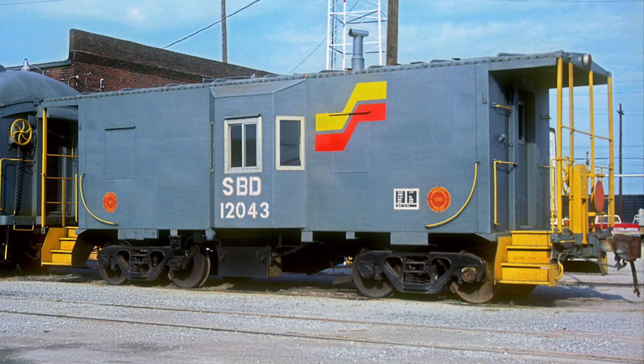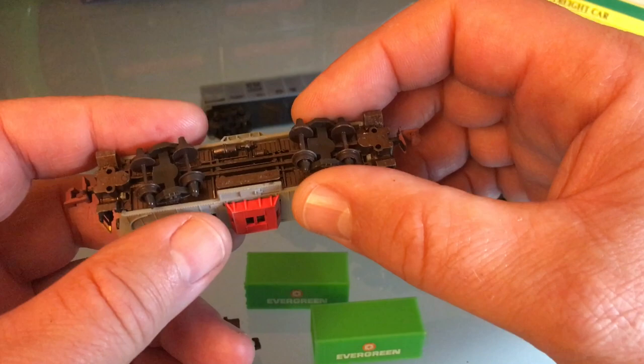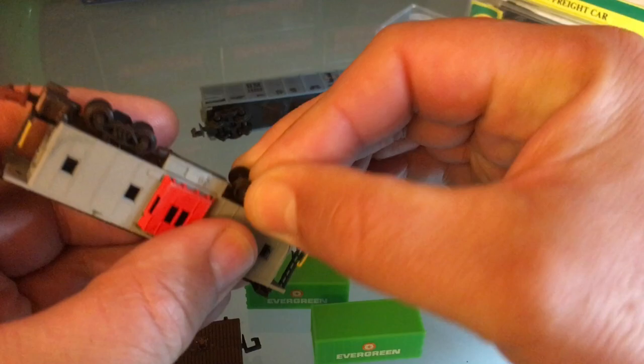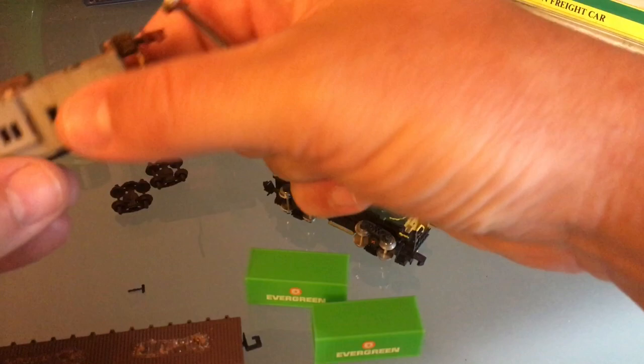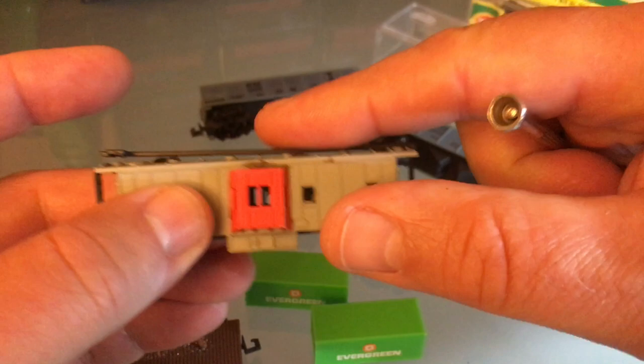Now we're going to set up to paint. I will remove the trucks, although there's a style where having the side frames painted the same color as the caboose looks good. You can remove the couplers as well. For this example I'm going to leave the couplers on but I am going to remove the trucks. This one's going to be ready for paint. I can feel my roof walk is a little bit loose, so I'm going to add a little bit of glue at this stage - this side's good but this side's loose.